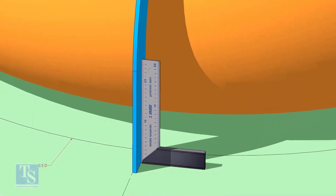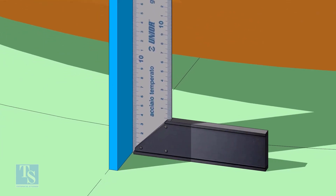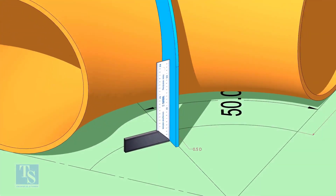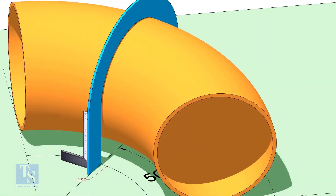Put the half radius plate on the elbow as shown, make sure it sits on the degree line. Make the squareness.